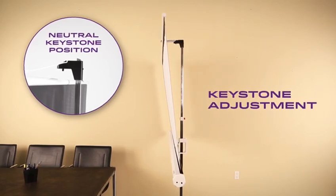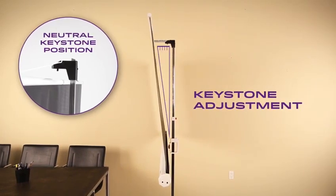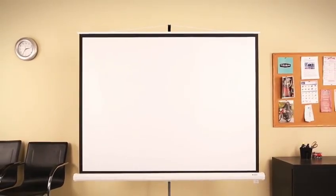The keystone emulator feature allows for easy adjustment of the projector placement, providing a proportional projected image. NPTX screens are easy to clean, flame retardant, and thicker than most other screens on the market, bringing you long-lasting performance at an affordable price.